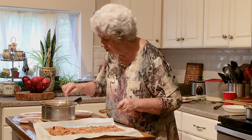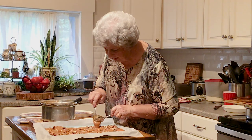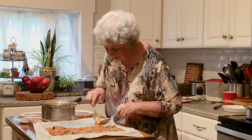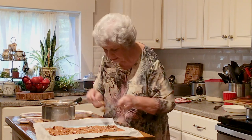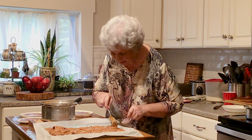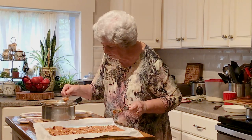My Josh, he's my youngest grandson. He's always come and stirred the caramel for me. He doesn't know why I'm making this today, but I'm sure he'd be here stirring the caramel. He always did that for me.